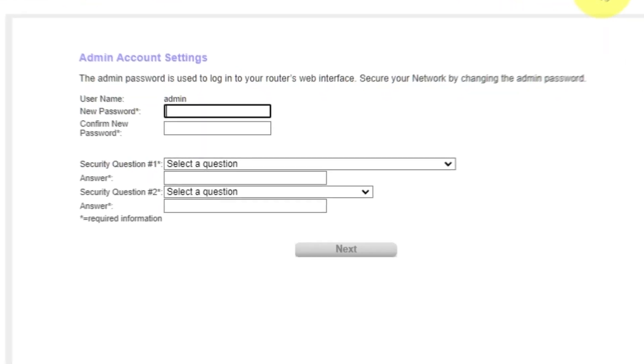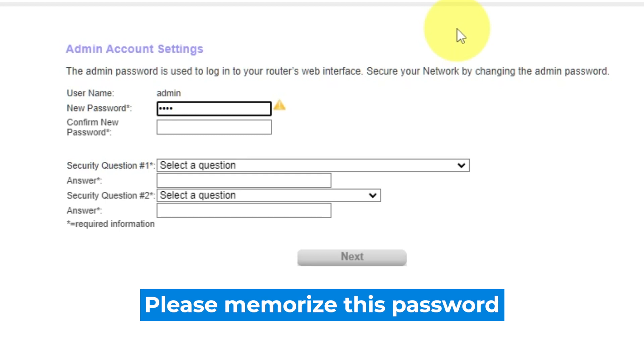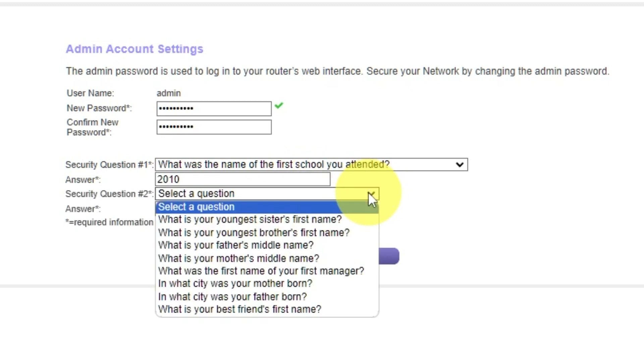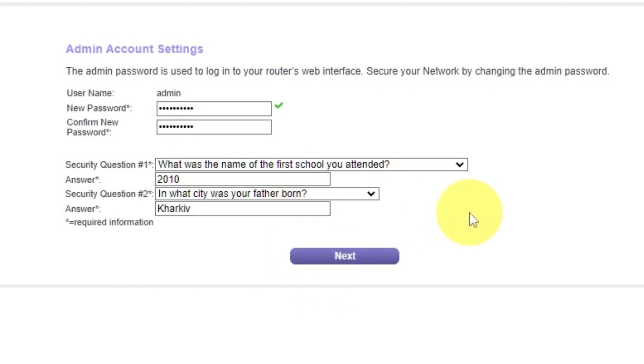The first thing you need to do is set up a new password. The password for the administrator is used for logging into the web interface of your router. Pay attention to the password requirements. Type the new password in the first field and duplicate the password in the second field. Next, select two security questions and write answers to those questions. You will need them in case you need to reset the admin password in the future. Click Next.